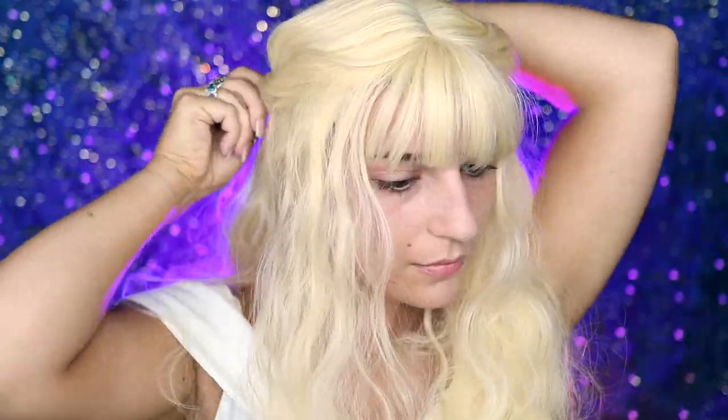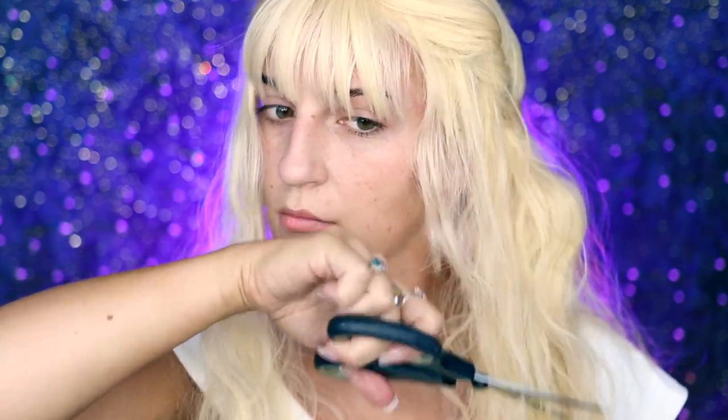We're going to make sure to set that with some hairspray. Then the front pieces of the bangs we're actually going to be cutting a little bit shorter with some scissors. And that is the quick and easy way that you can style Kim's wig.